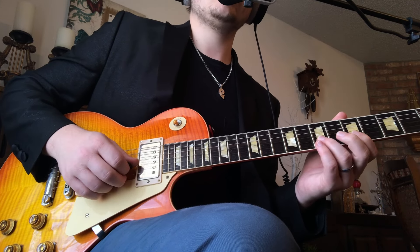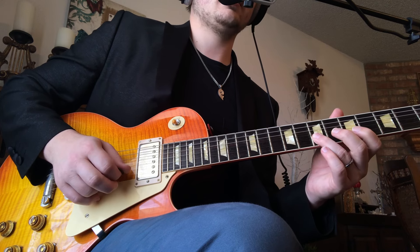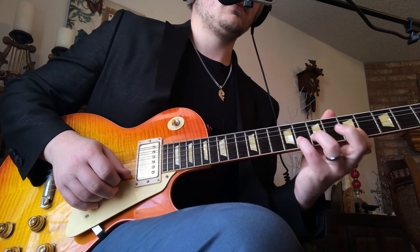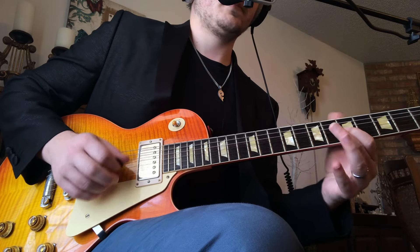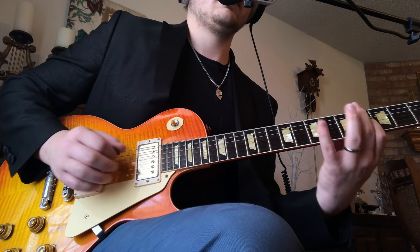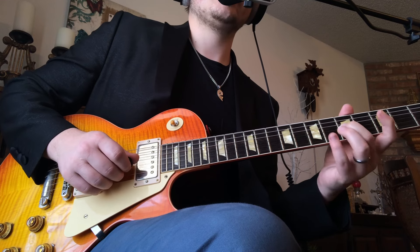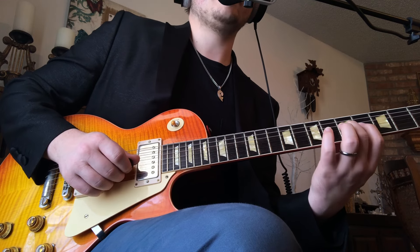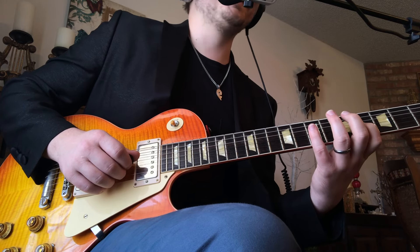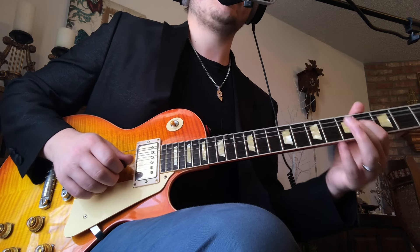I'm picking the first note: pick, hammer, pull-off, pull-off. And I'll go pick — down, up, down, up. Then we move the same pattern to the G string, and it looks like this. So that's going to be 5th fret G string with a downstroke, hammer 7, pull-off 5, pull-off 4. And then 7 on the D, back to 4 on the G.